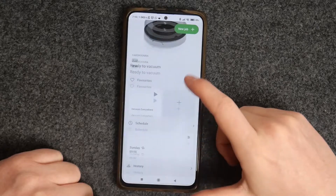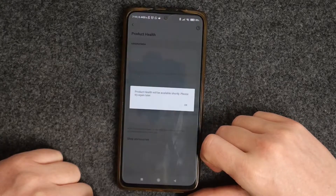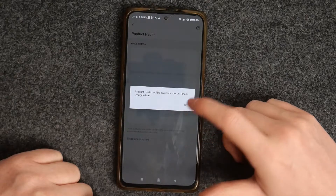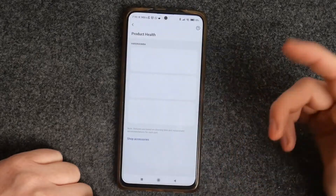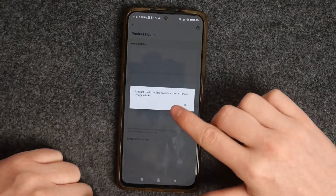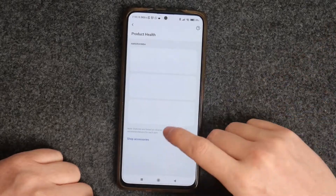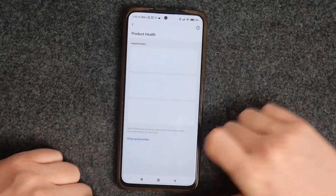Then scroll down and right here you should see 'Product Help' — click on it. The device needs to gather information about all the accessories, so if you have this available you should see 'Product Help' right here.